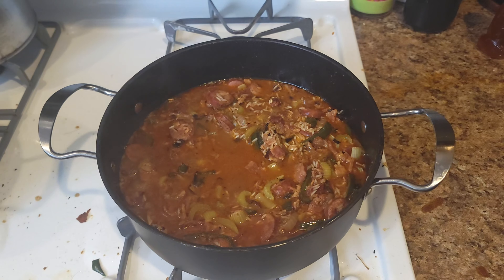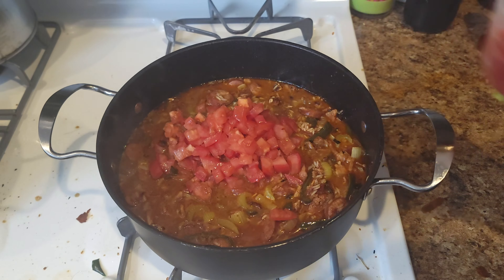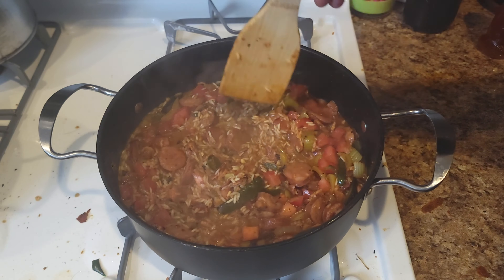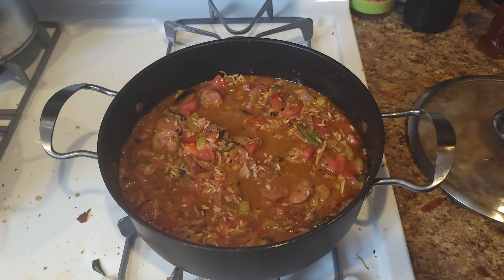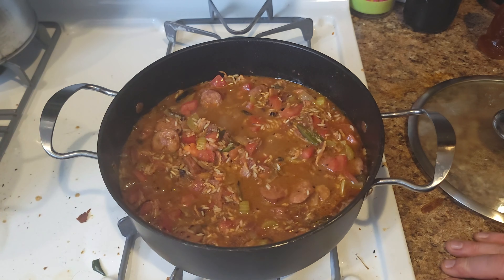Now stir in two to three diced Roma tomatoes. We want everything to absorb the flavor of everything else we've put in here. Wait until it comes up to a little boil — you can see the bubbles.